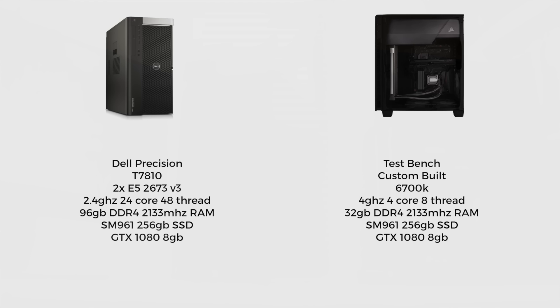Comparing the machines: the Dual Precision is a T7810 with two E5-2673 V3 processors — 2.4 GHz, 24-core, 48-thread machine — with 96 GB of DDR4 2133 MHz RAM, and an SM961 256 GB drive. The test bench is a custom-built 6700K, 4 GHz, 4-core, 8-thread machine, running 32 GB of DDR4 2133 MHz RAM, using the same SM961 256 GB boot drive. Both machines are running a GTX 1080 8 GB.